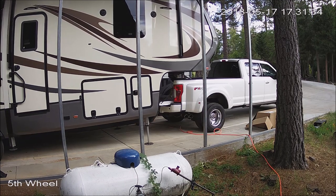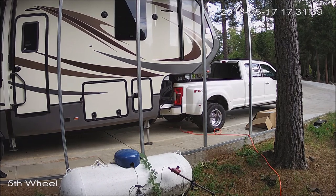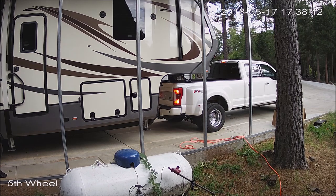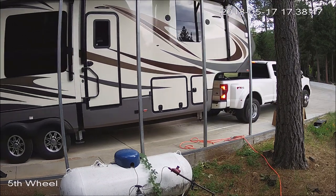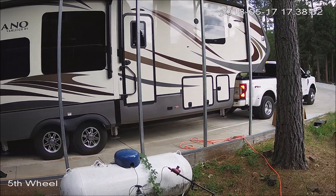I hooked it up to the truck and decided to take it on a little maiden voyage. I live up in the hills and we have a pretty steep road — part of it is eight percent grade — it's kind of winding and not the greatest road, so it was a good way to test it out. I was very pleased. A lot less chucking; you could really see the shocks and the airbag working on the Reese Goosebox. All in all, I was very pleased with the results.